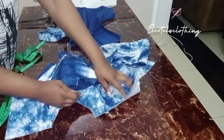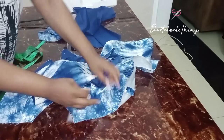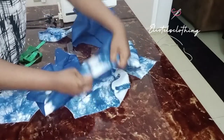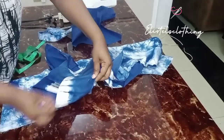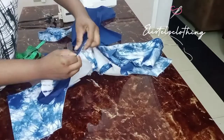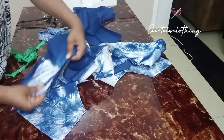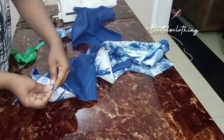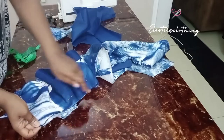Now it's time to join the cape. First, find the center of the cape and align it to the center front piece, then pin it all the way to the back. Repeat on the other side. When you get to the armhole area, skip that part and continue pinning until you reach the back.